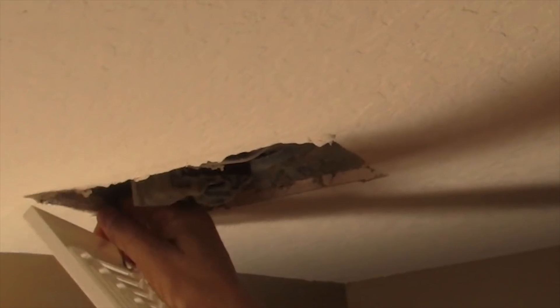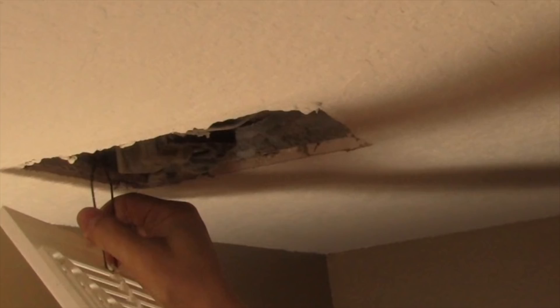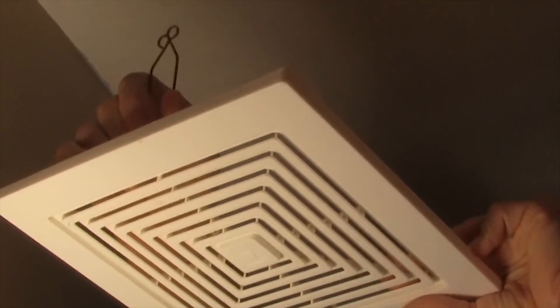All right, let's get right into it. First thing you can do is you're gonna pull the grill down. There are a couple of clips that hold the vent from completely falling off. You're gonna pinch them together and remove them — that's basically how you do it.